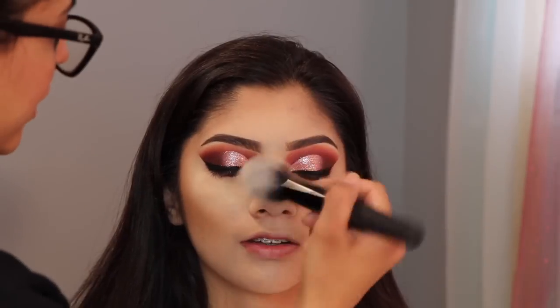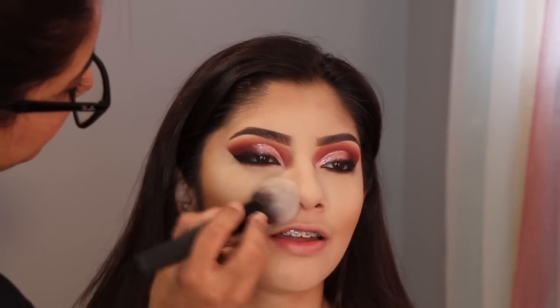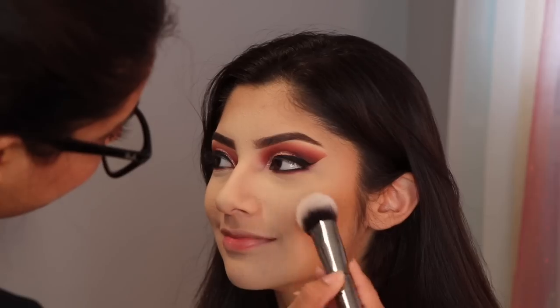And now I'm dusting off all the extra powder from her face. For blush, I am using the Anastasia Blush Kit. Para el rubor estoy usando el kit de Anastasia Beverly Hills.